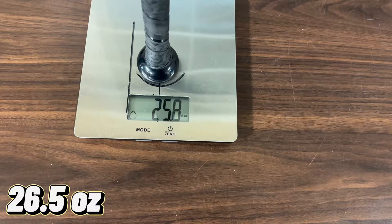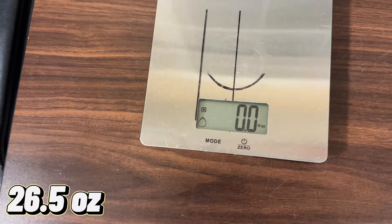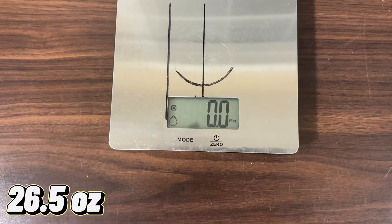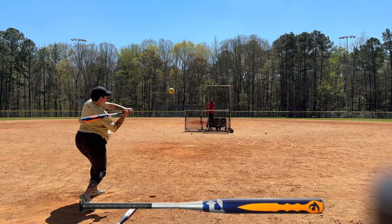All right guys, let's scale the 26.5 Twisted Mistress. Overall weight: 25.9 ounces. In-load: 16.3. Hands: 9.1.